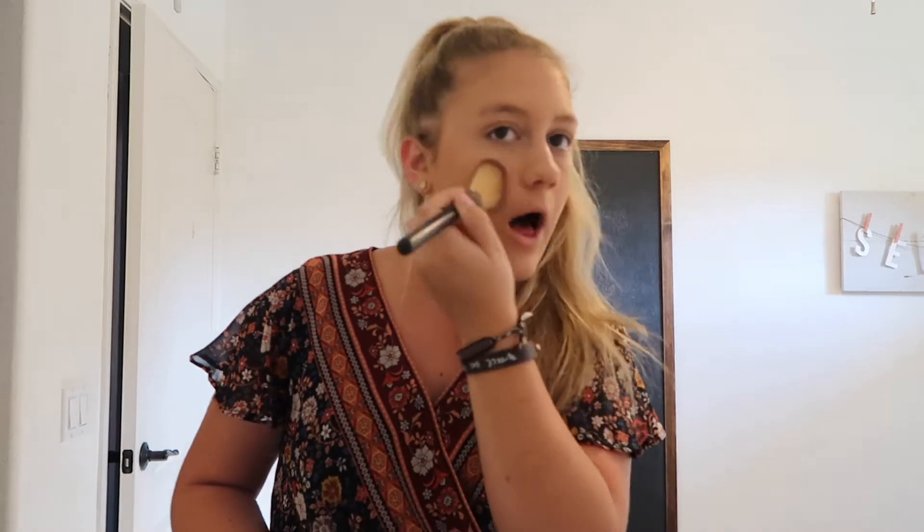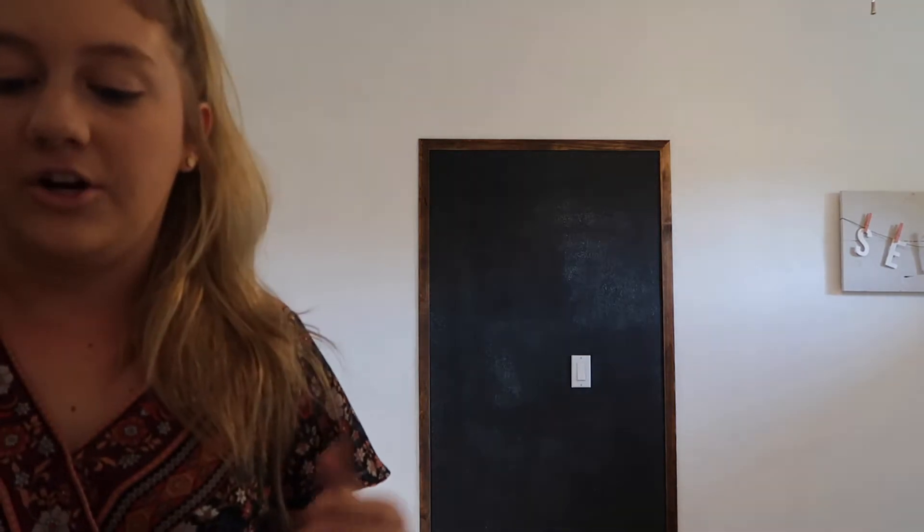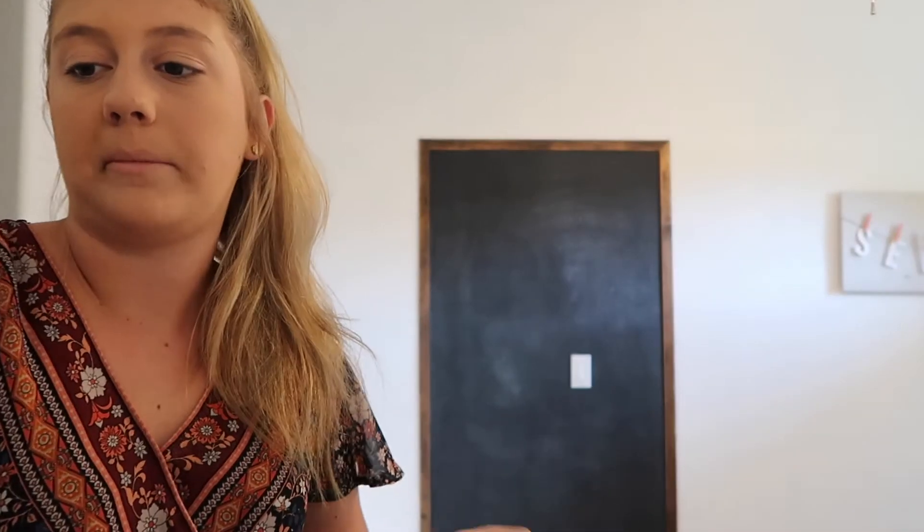I don't really wear eyeshadow — I really should because it will help my eyes pop more. I love eyeshadow but it's not my strongest suit in makeup. So the next thing is mascara and that is like my favorite part.